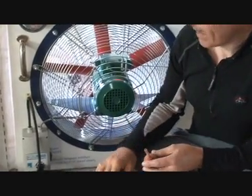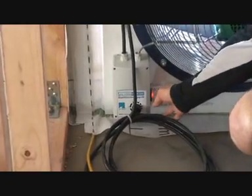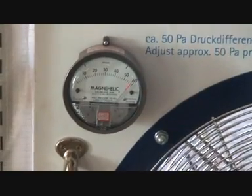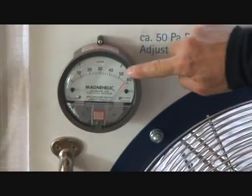What we're going to do is turn the fan on and we're going to depressurise the building. So we're up to a — you can see the gauge here is running at about 60 pascals, and the standard test is at 50.